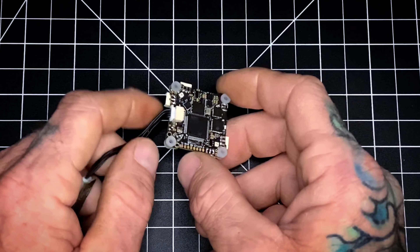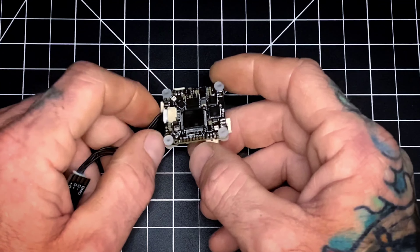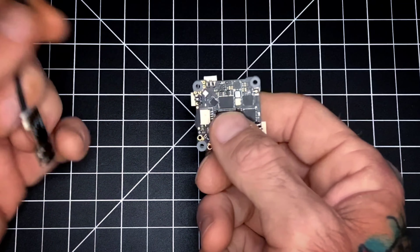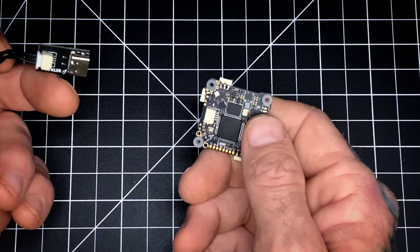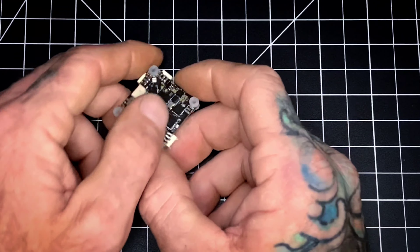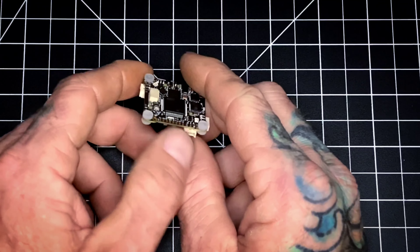You would have to be the judge of that — I only have access to this one at the moment. The USB port is another wonderful feature I'd like to point out right here. It is removable, utilizing an SH 1.0 connector, which makes it detachable and gives you a lot more compatibility with your builds.